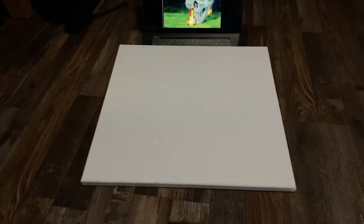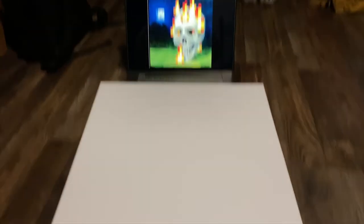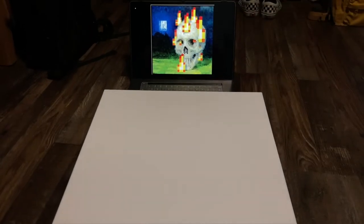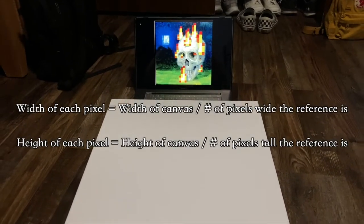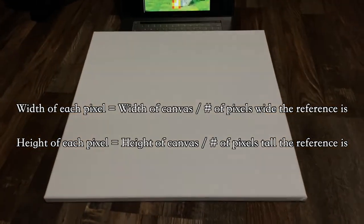This is the painting I want to make, and this is the canvas I have. The painting is 64 by 64 pixels, and my canvas is 20 by 20 inches, so to determine the size of each pixel, I take 20 inches divided by 64 pixels, and I get about 0.3 inches. So first, let's make the grid.